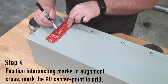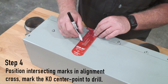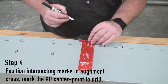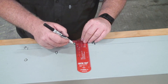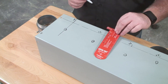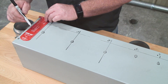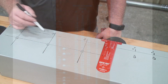Step 4: position the intersecting marks in the alignment cross and mark the KO center point to drill. Just align the cross in those two cross-section areas that we made — there's the center point to drill. Moving down to the 2-inch, put the pin in the 2-inch, and then 1-inch to 1-inch right there. In addition to perfect drill centers, the CenterPoint tool can also be used as a speed square, giving you your four alignment marks used on today's sophisticated knockouts. By doing this two-step process, you're going to have perfect alignment every time with each and every knockout.